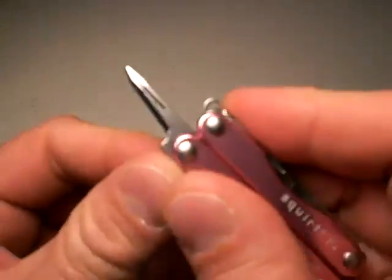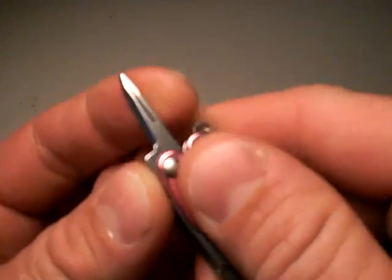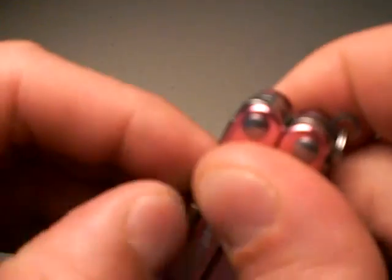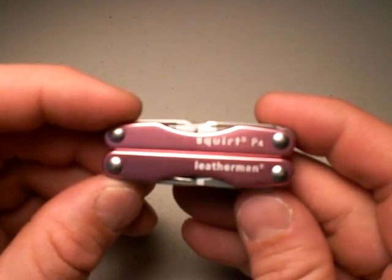Super awesome is this punch — I wish every multi-tool had this punch-slash-awl. Very, very effective. Leatherman, if you're watching, add that to all your multi-tools. Sometimes you just need to drill a hole. And this tiny screwdriver. That's the Squirt P4 — outstanding. About $25 to $30. Very good.